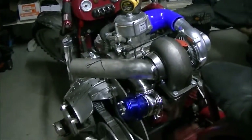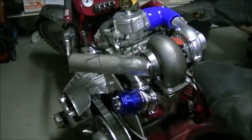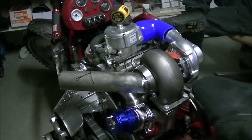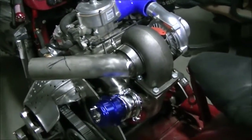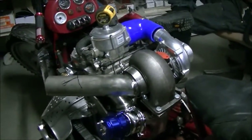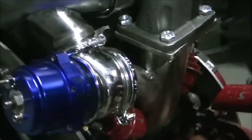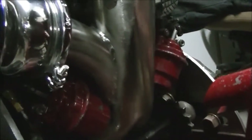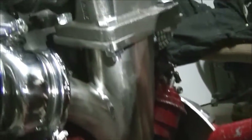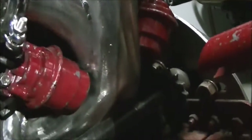We're out at the Dinsmore Hutterite Colony, and this is what I've been talking to you about. One of the guys that runs the welding shop has done a bunch of turbo work for me. We're going to come in here and I'll show you what Will has done, and maybe I'll ask him a few questions.